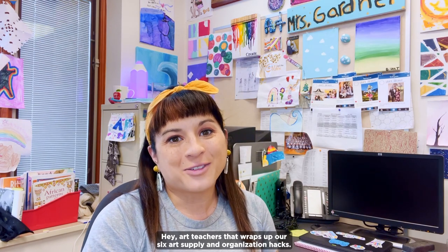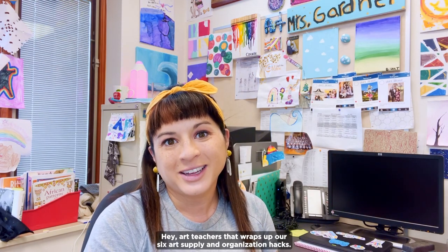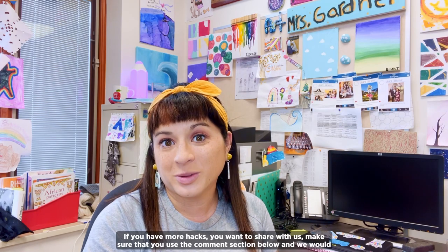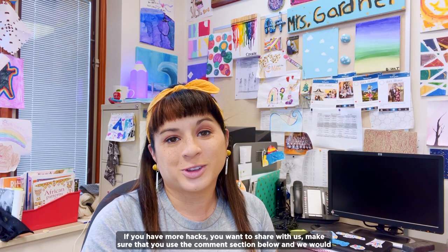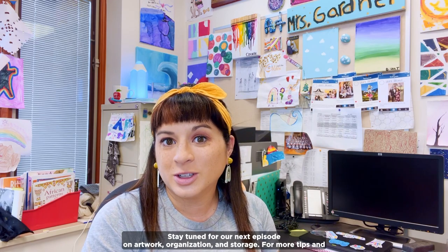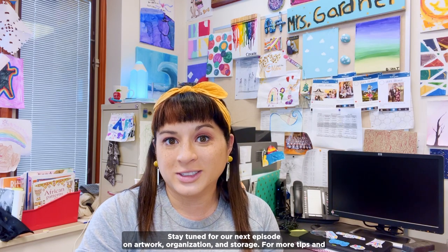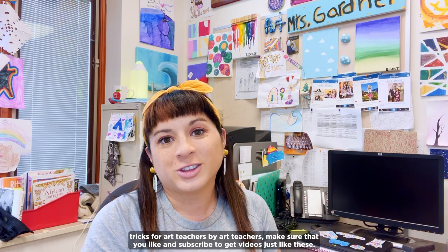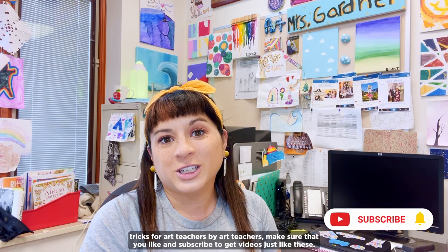Hey art teachers, that wraps up our six art supply and organization hacks. If you have more hacks you want to share with us, make sure you use the comment section below — we would love to continue the conversation. Stay tuned for our next episode on artwork organization and storage. For more tips and tricks for art teachers by art teachers, make sure that you like and subscribe to get videos just like these. We'll see you in the comments below. Bye!